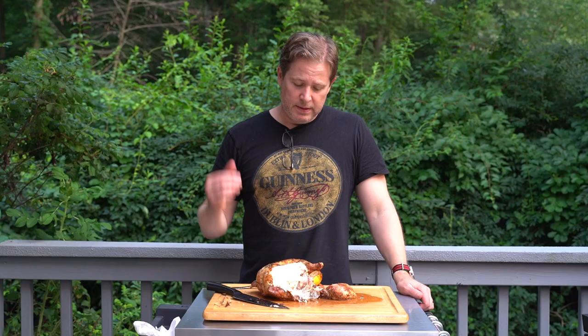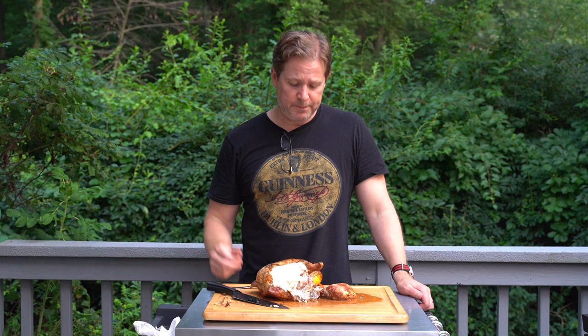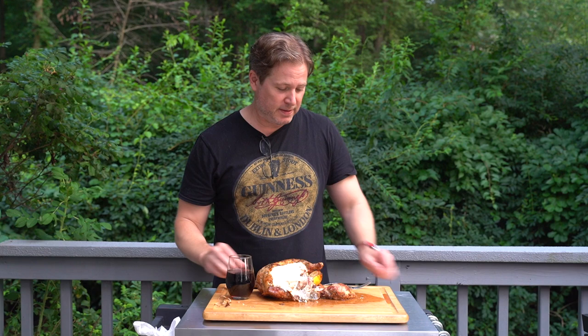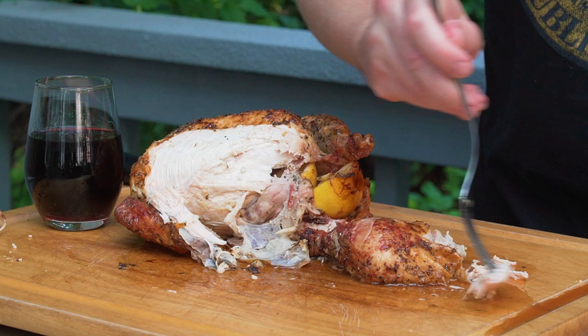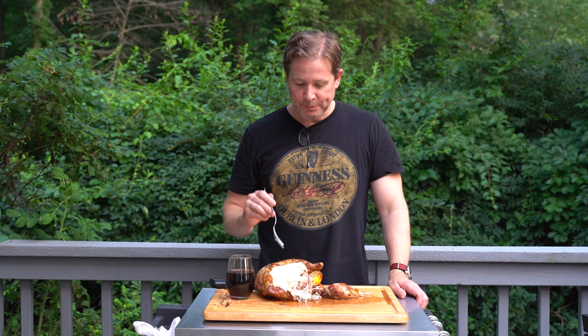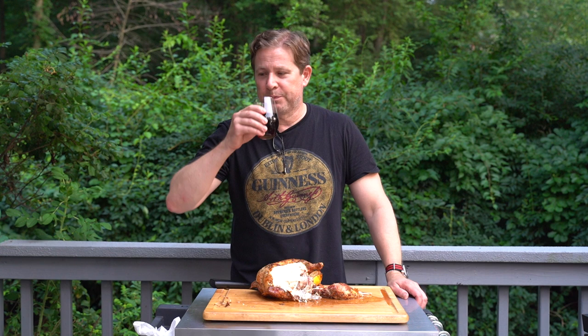The Only Fire rotisserie for your Weber kettle. The only thing I was missing is a glass of Chianti. This is great — this Only Fire rotisserie, I really like it. This is my second chicken I've cooked on there and it is fantastic. I highly recommend this Only Fire rotisserie — rotisserie chicken and a glass of Chianti. It just doesn't get any better than this.